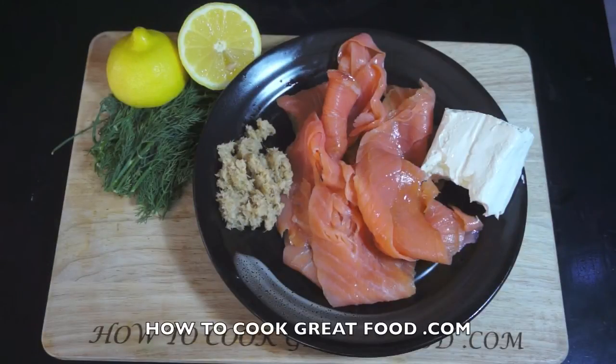Welcome back once again to howtocreatfood.com. If you haven't already, please click that red button and subscribe to our channel. Okay, this smoked salmon pâté is super super easy — let's just run through a little look at the ingredients.